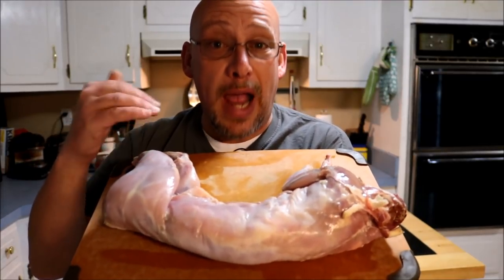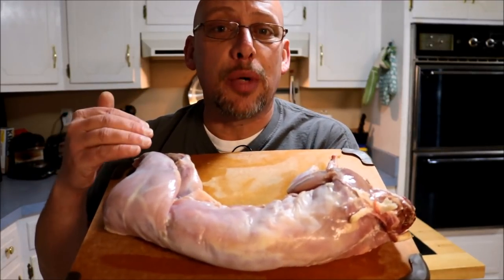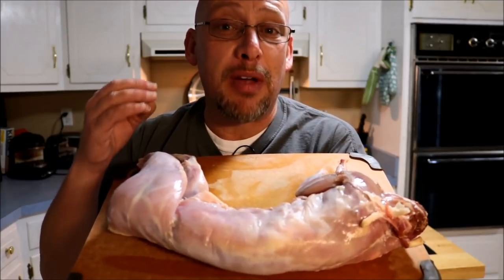Have you butchered a rabbit and now you're wondering how do you cook it? Tonight I'm going to share with you one of my favorite rabbit recipes and my favorite ways to cook it.